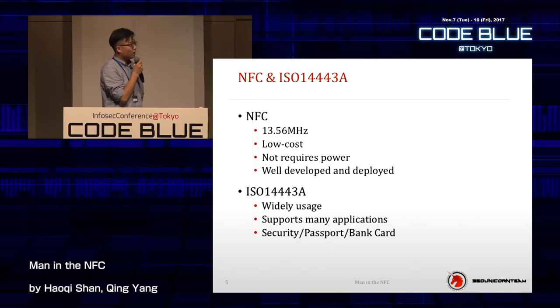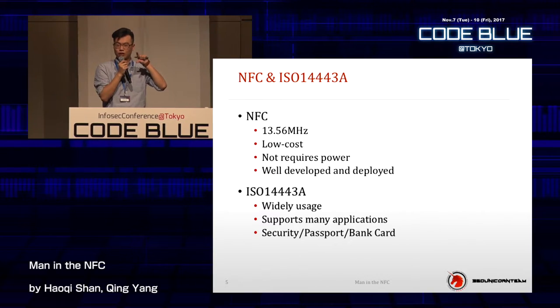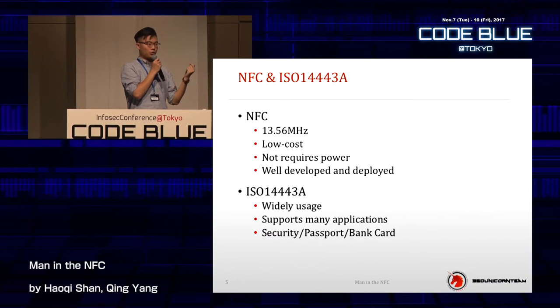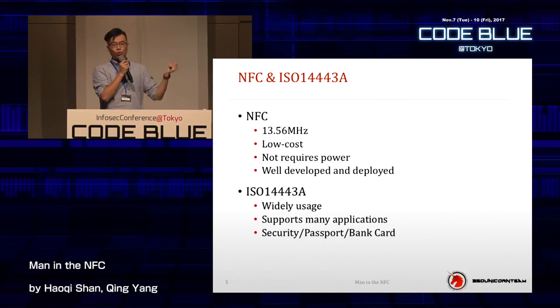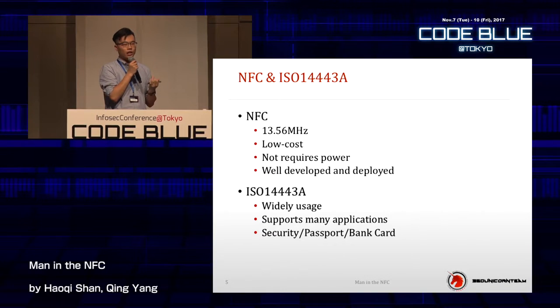In China, the security ID card, passport, and bank card with chip and PIN are widely used. You can just tap somewhere and pay your money — you don't have to swipe or insert your card. You can just tap the POS machine, as we just demonstrated. This is the new way in China — it's barely used by people yet, but it is a way to complete payments.